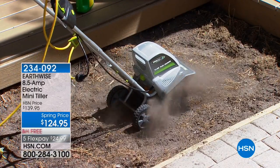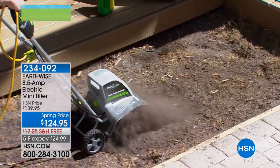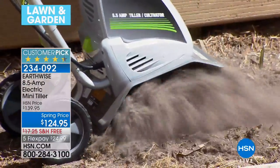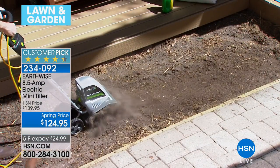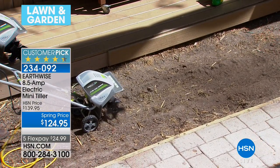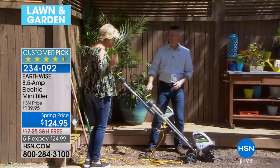You are watching our Earthwise electric mini tiller in action with four angled steel tines. This is going to help loosen the soil and make planting so much easier — or dirt removal so much easier — than doing it with a hand tool. It's going to cut a path about 11 inches wide and up to eight inches deep, so you get the power of a gas tiller without the mess, the cost, or the fumes. Plus there's no back-wrenching pull starts or loud operation.